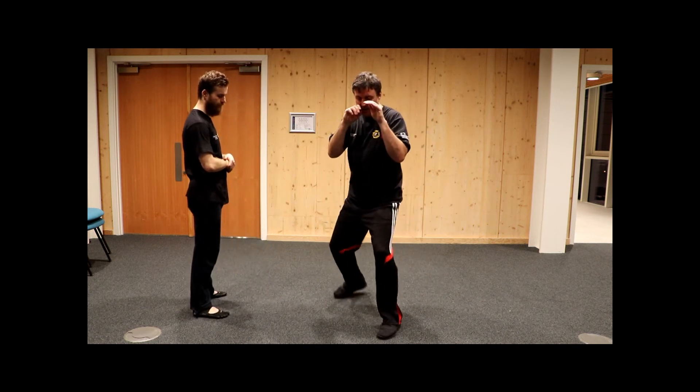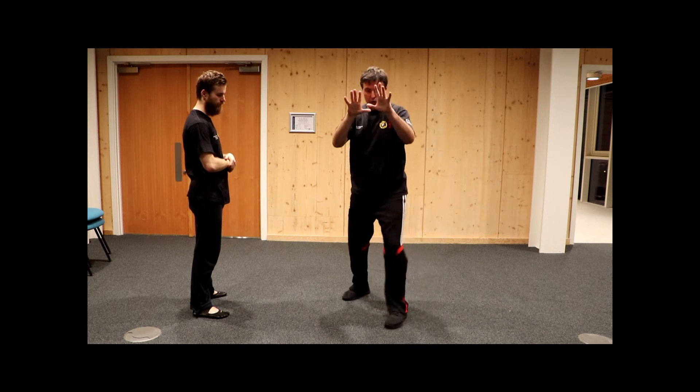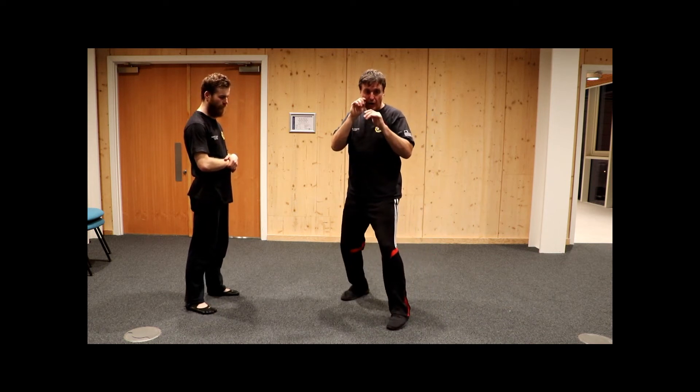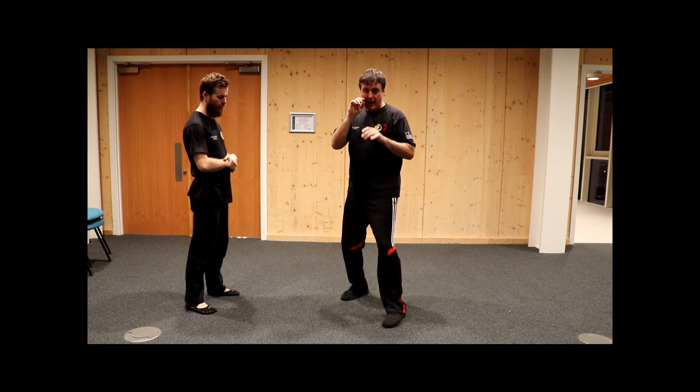So we've got basics — good stance. We've got front foot swivel. We've got opening out. And we can work them together.